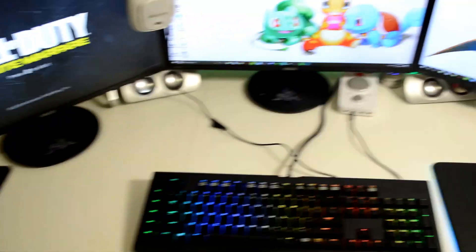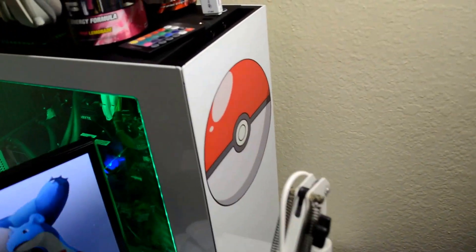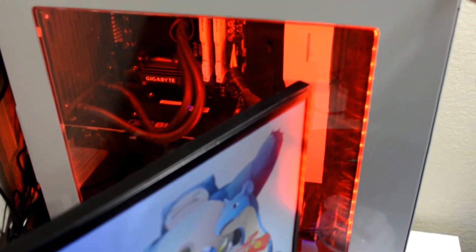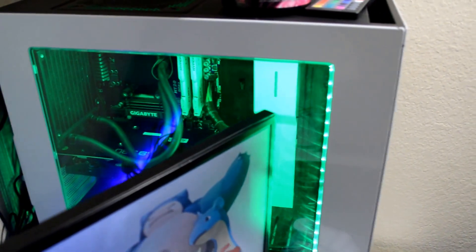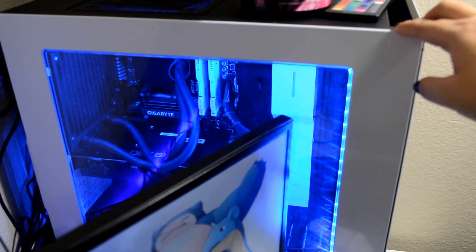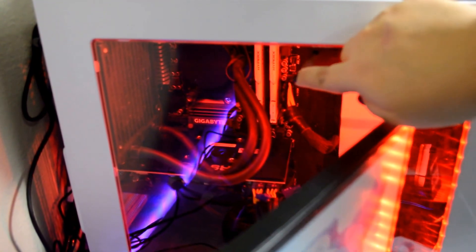So besides my PC over here — this is a PC from CyberPower PC, I've had it for a little over a year now. This case is a new case though; I recently just got this case a few weeks ago, so that's a new addition to my setup. I also upgraded the RAM from 8 gigabytes to 16 gigabytes, and the lighting inside the case is new as well.